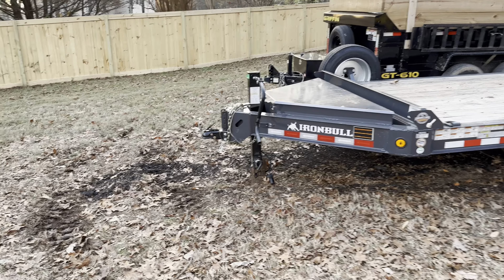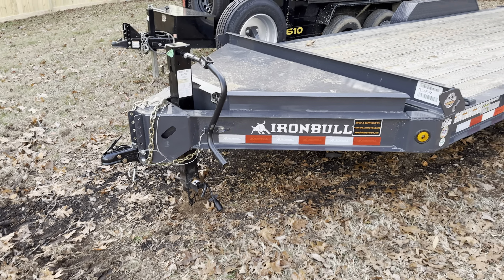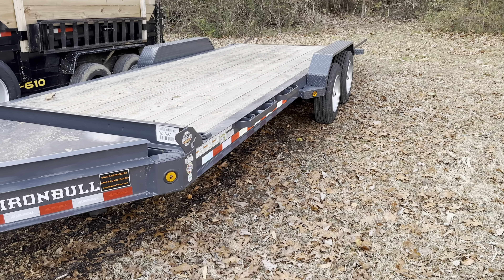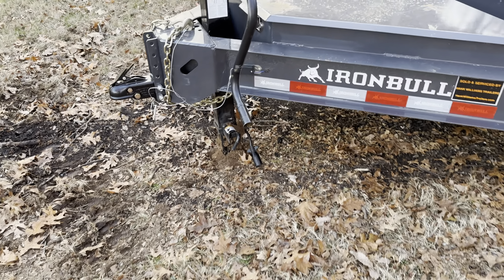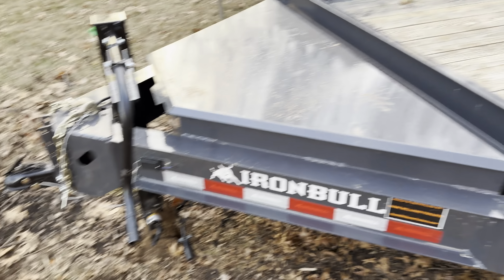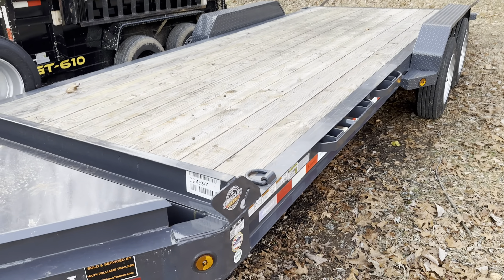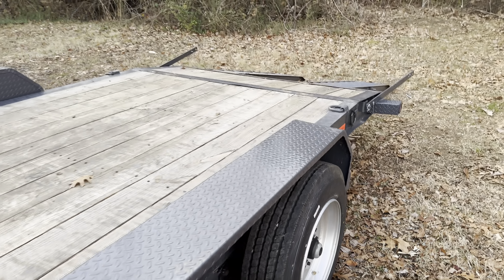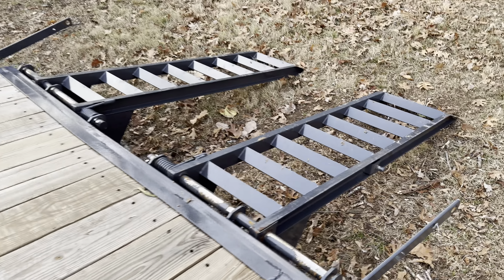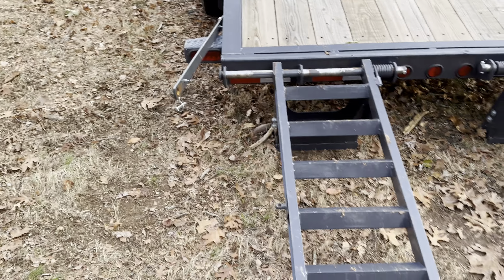Alright guys, gonna do another quick video on my new equipment trailer that I picked up last Monday. Of course it's all dirty and already getting somewhat abused. But this is my new 20-foot Iron Bull equipment trailer. I picked this up at Hank William Trailers down in Murfreesboro — those guys are great, I'll give them a shout out.